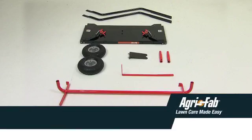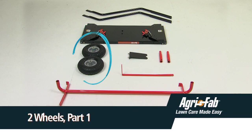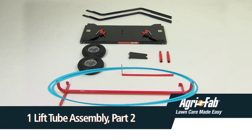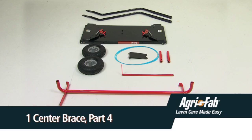In the box you should have: one tray assembly; two wheels, part one; one lift tube assembly, part two; one lift handle, part three; one center brace, part four.